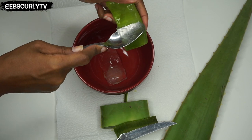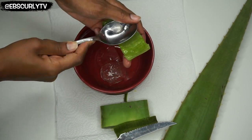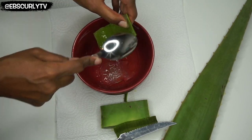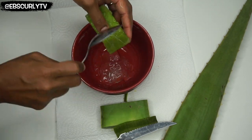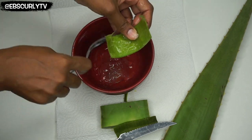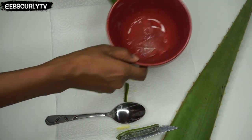Now I've seen some people just open the plant and rub it directly onto their skin or their scalp, or they just rub it directly against their hair, but I find that can be a little bit difficult to work with. That's why I decided to just go ahead and scrape everything out into a bowl, because that way I can treat it as if it's a conditioner or gel or anything else that I'm more familiar with working with when putting it through my hair.